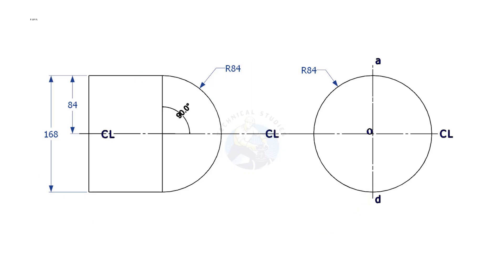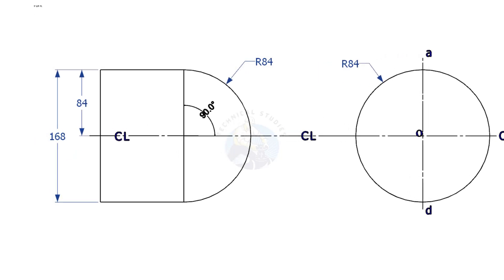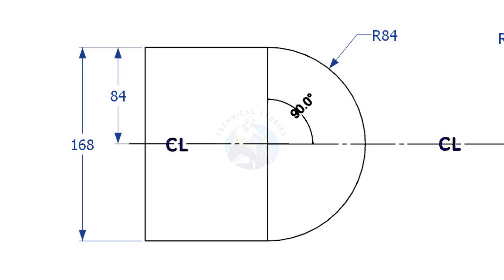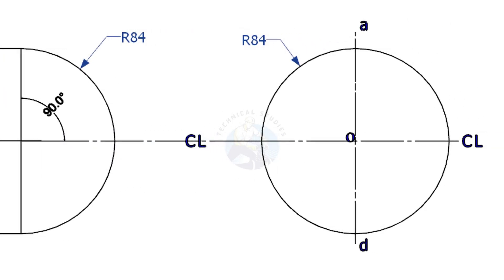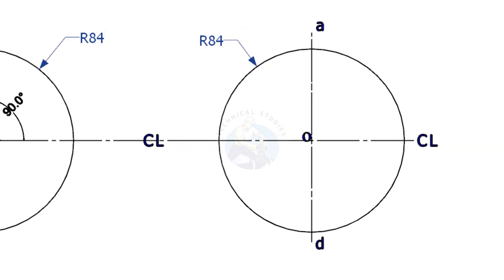This is a 6-inch pipe. Since the outer diameter of a 6-inch pipe is 168mm, draw the front view and side view of the cap. This is the front view, and this is the side view.